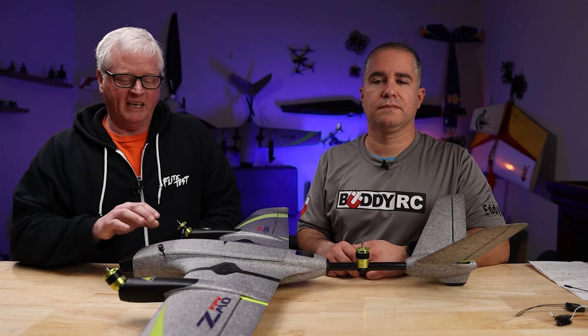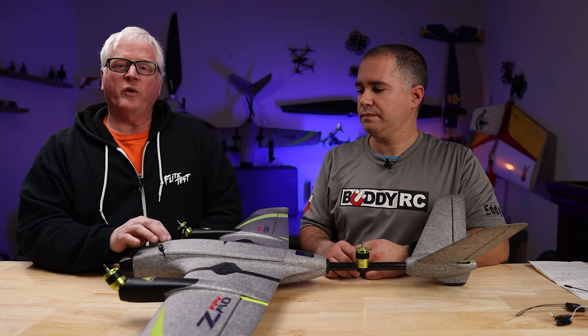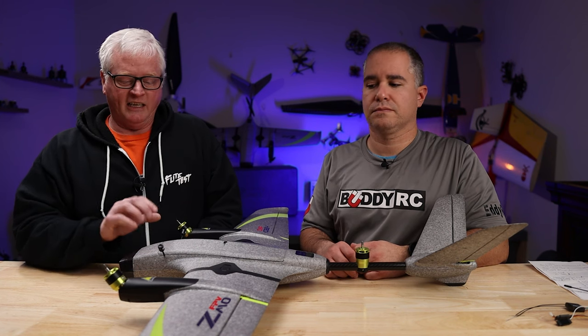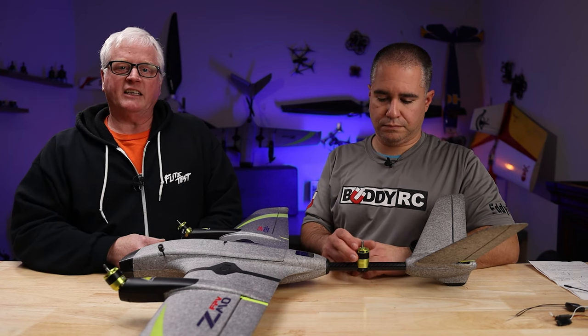OMP Hobby would like to introduce their VTOL aircraft. This is the ZMO. The one we have on the bench today is the Bind and Fly that comes with the Caddx DJI air unit already installed. OMP Hobby will offer other versions as well: the Bind and Fly with the DJI transmitter, the Bind and Fly with the DJI goggles, the Ready to Fly which comes with the DJI transmitter and goggles, and the ARF kit.